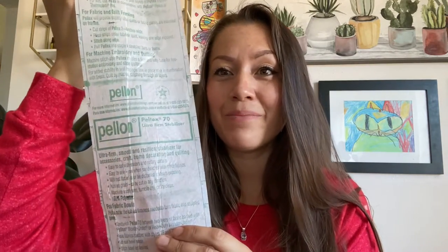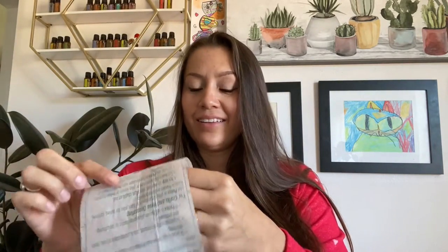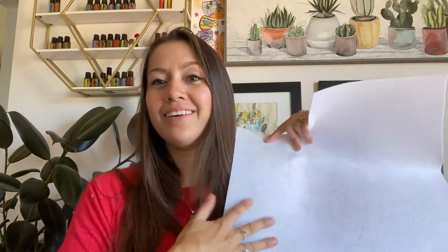I bead on something called Pellon — it's Pellon Pelltex 70, and I get it at fabric stores, in the fabric stabilizing section. This is called Pellon, and this is what I bead everything on — earrings to headbands. I could even bead a big vest and back it with fabric, and it would just be the beadwork on the front. It's just a nice stable surface to bead on. Pellon Pelltex 70.